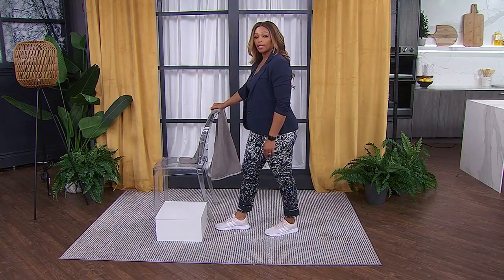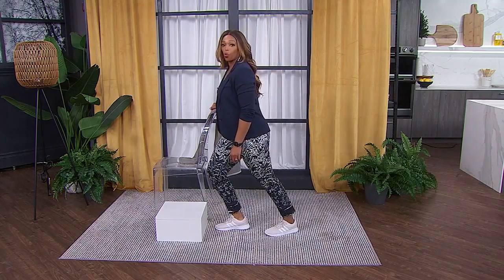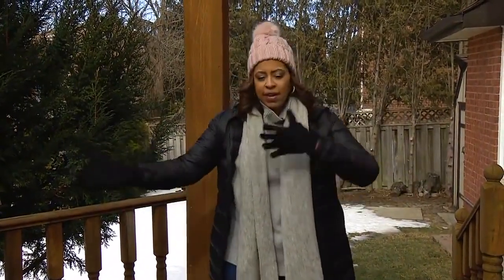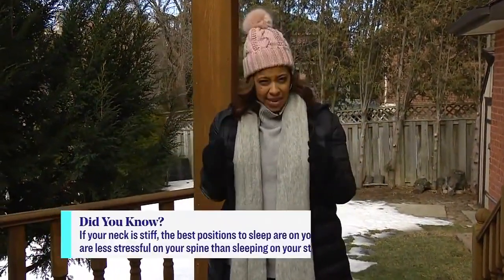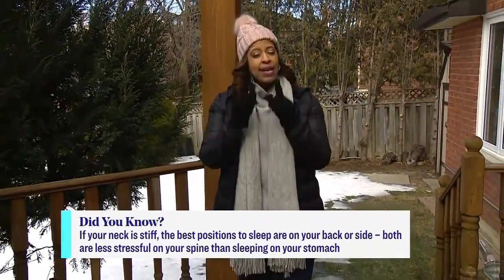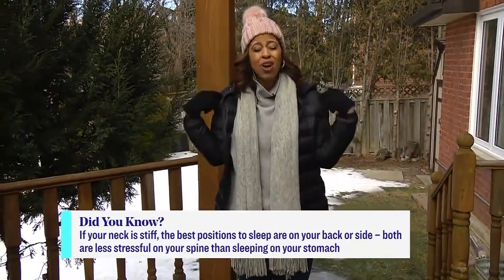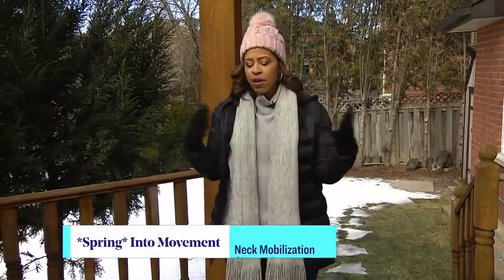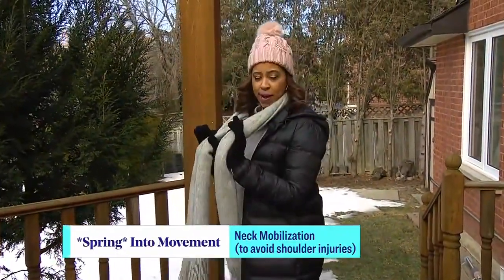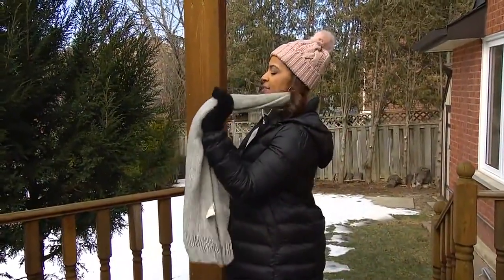Let's talk about the next body part we need to warm up — shoulders. Shoulders are really important because if you're going to be out in the garden shoveling, raking, doing that kind of stuff, you need to prep. We're going to prep our neck and our upper back because if those aren't moving well, that puts a lot of strain on the shoulders. All you need is a scarf or towel, something like that.